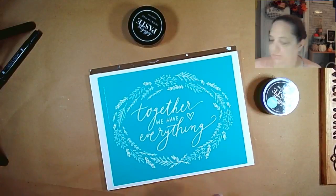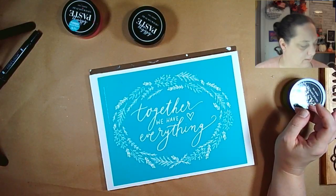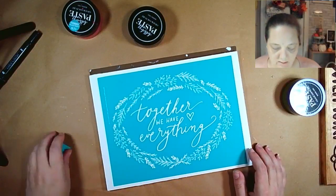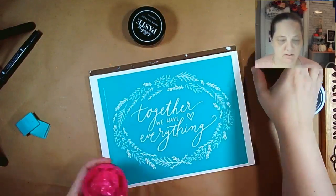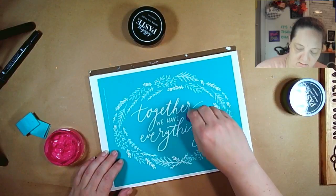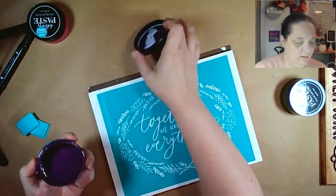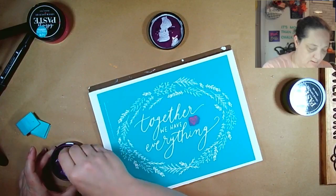I think we'll do shimmer plum. And then we're going to do just a little bit of paint. I think I'm going to do the center part first. When you're using a shimmer, you want to make sure that you stir it — it tends to separate a little bit. No big deal.